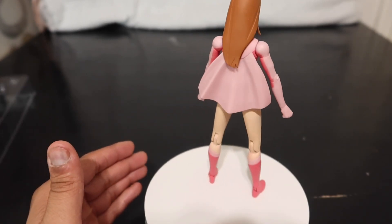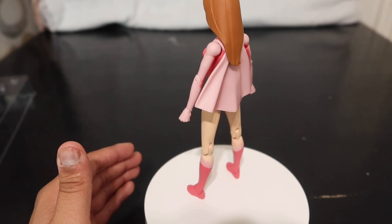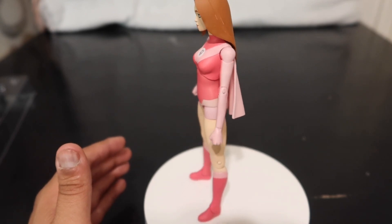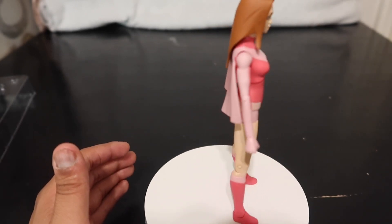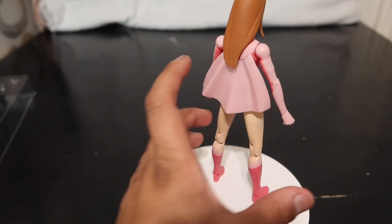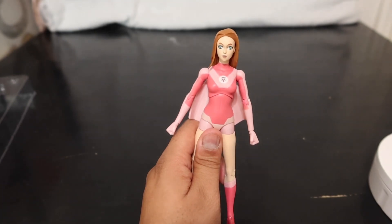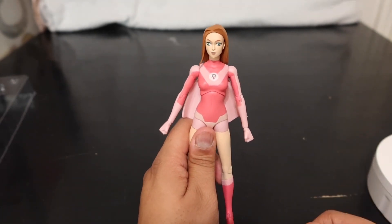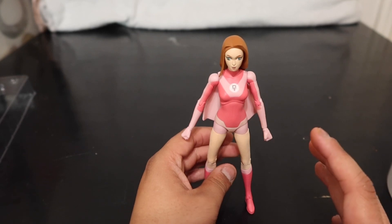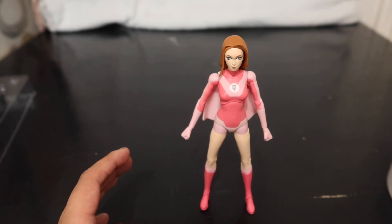This is the figure and packaging from Diamond Select. If you guys want to buy it on Amazon, they're currently $20 — I bought it for $24 and then of course the price dropped right after. Other than that, good luck finding Omni-Man and Invincible because they are pricey. I saw Invincible for about $99 and Omni-Man is like $130 something dollars. Get these while you can.